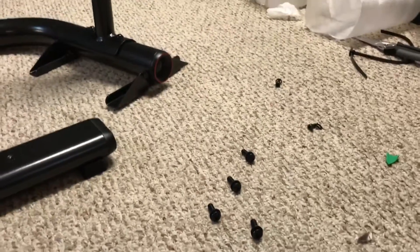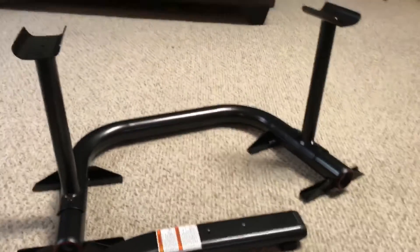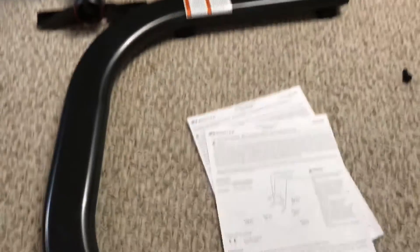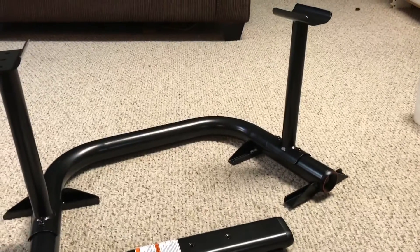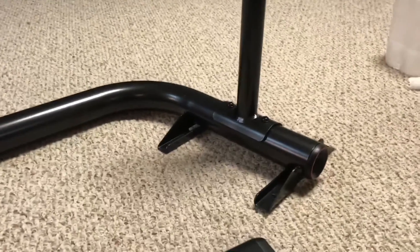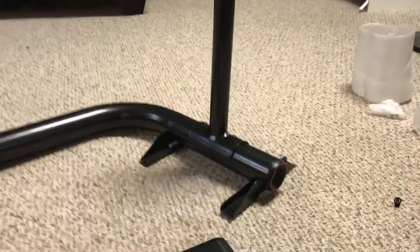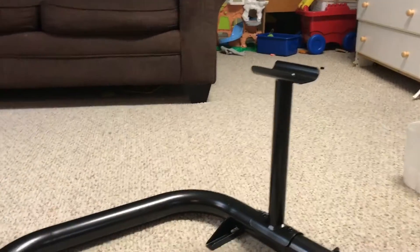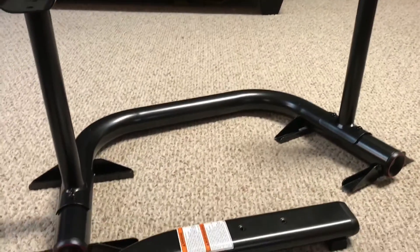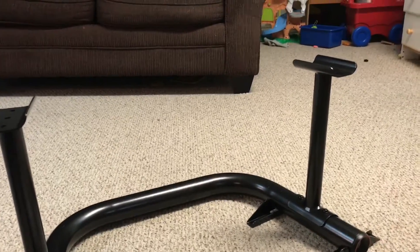When assembling this, I actually made the top piece first, then turned it upside down and put it on the base. I recommend doing it this way because otherwise you'll be working upside down when you get to those bolts. It's nice that it stands up either way so you can do that. I'm going to continue putting this together and I'll get back with you.